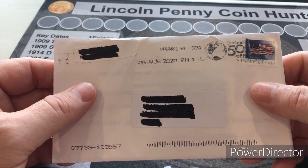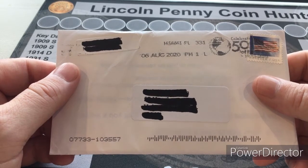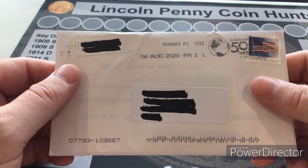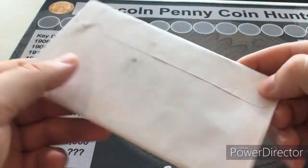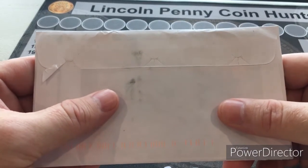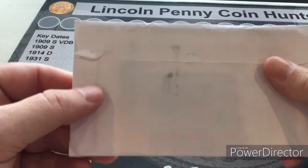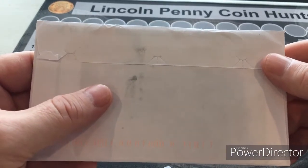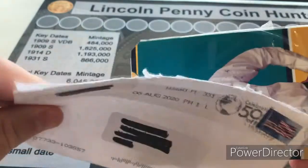Unfortunately I haven't been too successful finding errors, so he took it one step further — he sent me an envelope with a coin inside saying, 'If you can't see it in the picture, maybe you can see it in real life. I'll send you the coin for free.' It's a nice envelope, and I can already feel there's cardboard in here, so he reinforced the coin with cardboard backing, which is always a great idea. He has it taped along the side.